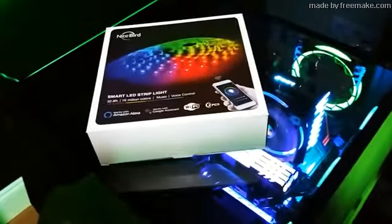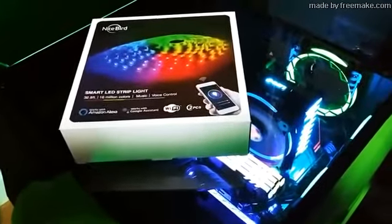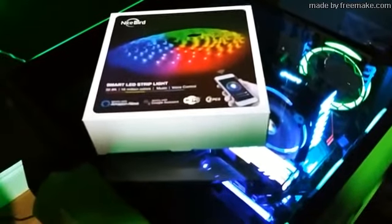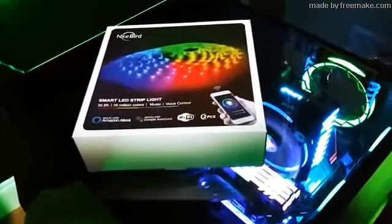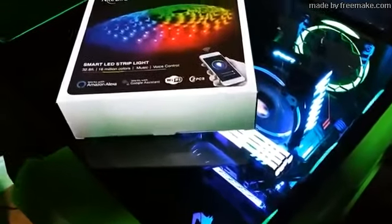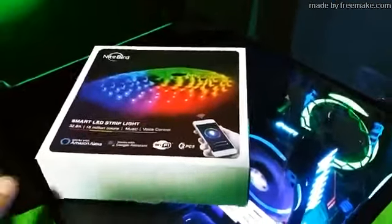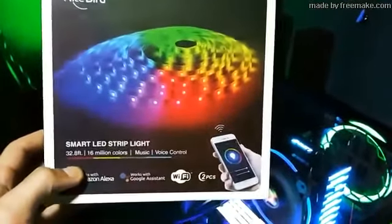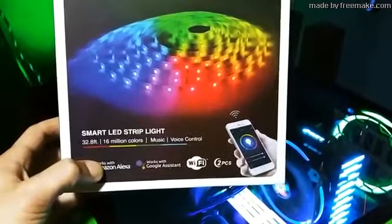Welcome back to the channel guys. Today we do have a sponsored video — this video is sponsored by NightBright and they sent me their smart LED strip light. This is actually really cool. Not only is it Amazon Alexa compatible, but it also has Google Assistant, so you can do whatever you want and control it by your phone.